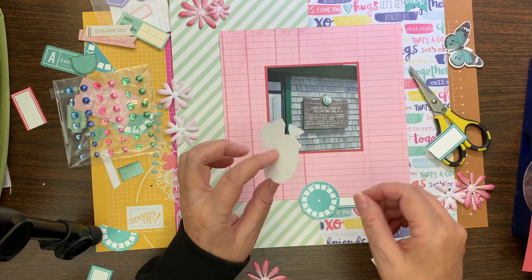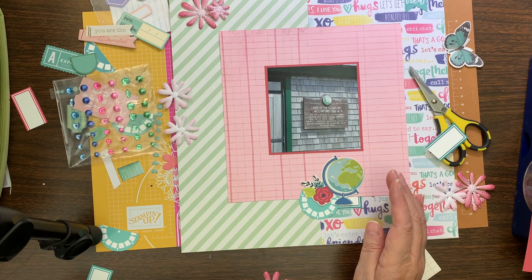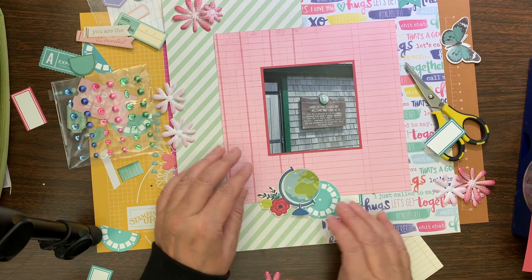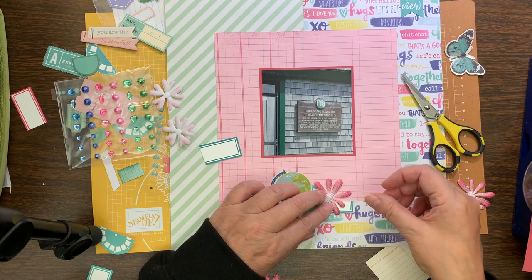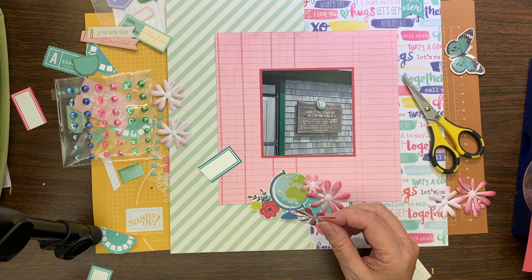I'm going to put a label and a viewfinder as the base of my embellishment cluster, and then I like to use other embellishments that have a little more thickness to them — not like a die cut. I finish off the embellishment cluster with flowers, which are a little more 3D. Sometimes it can be puffy stickers or chipboard stickers.